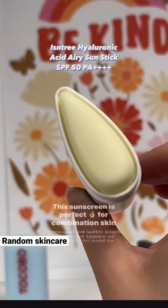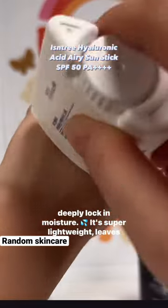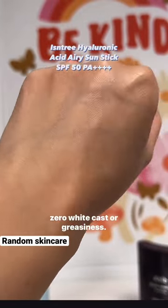This sunscreen is perfect for combination skin, formulated with eight different types of hyaluronic acid to deeply lock in moisture. It's super lightweight with zero white cast or greasiness.